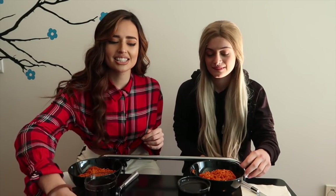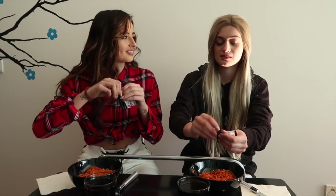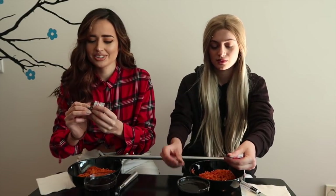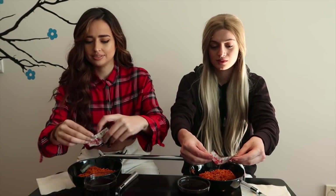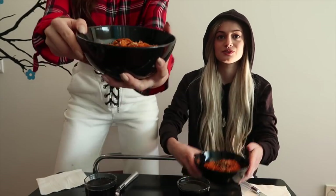I have tissues because we're going to be sweating. And yeah, that's what people say. Should we add this? Yes, like the seaweed and the sesame seeds. I hope they are good. Yeah, it's good. It gives you more flavor.